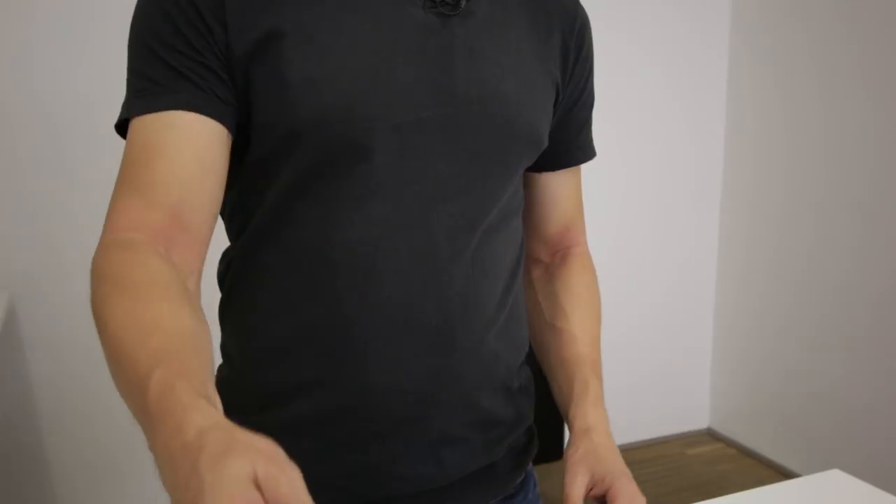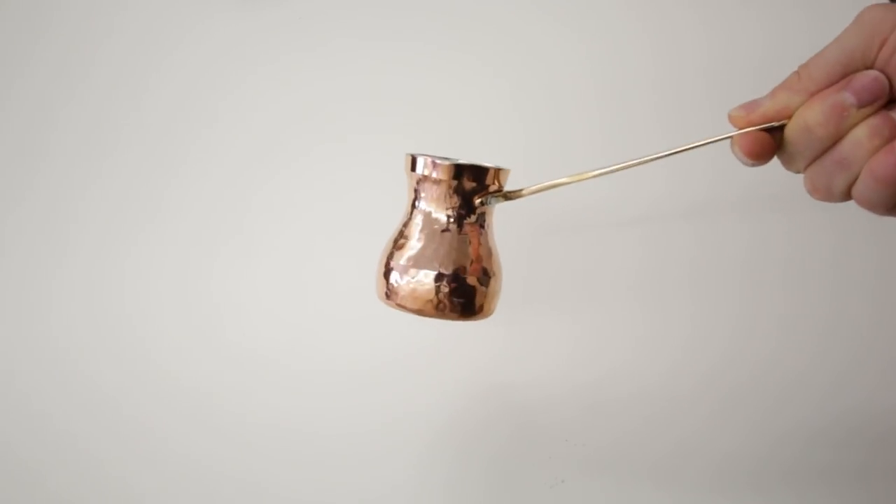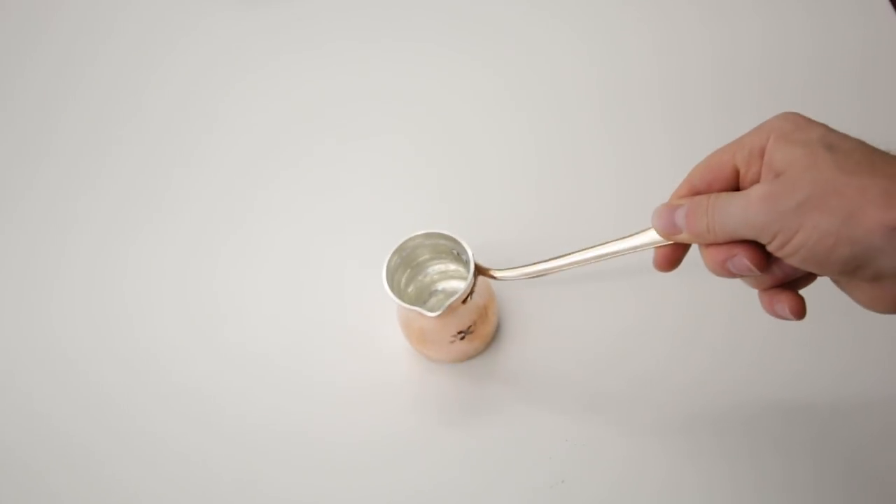Then you need to have a brewing vessel — a Cezve, as they call it in Turkish. This Cezve is made by Soy Turkey. It's a competition model and it just looks beautiful.